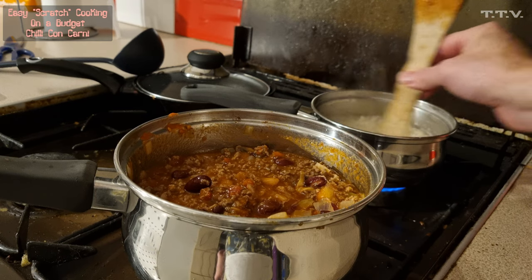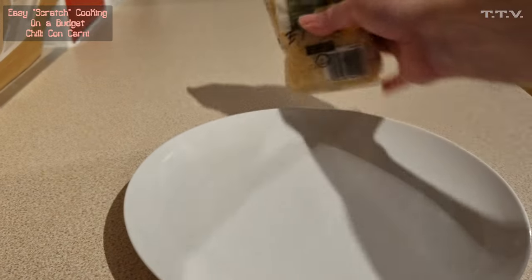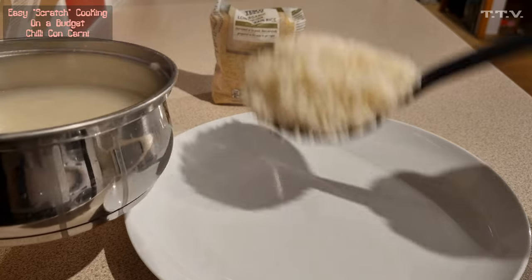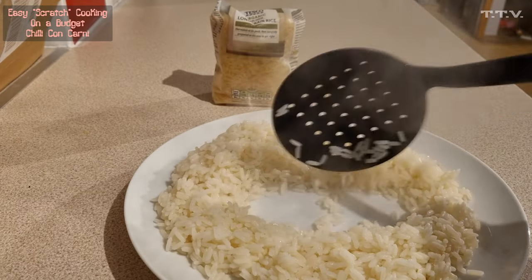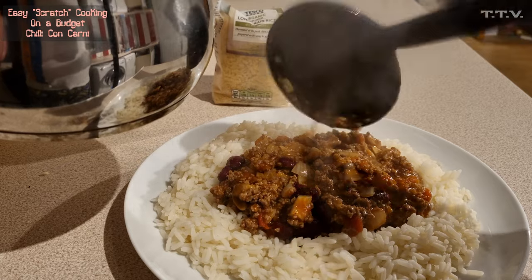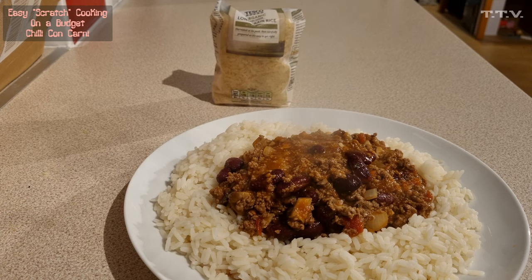Meanwhile the rice is coming on nicely, and then we'll serve it up. We used some of the £1.45 rice — took a little bit out but not a lot. To be fair, it's about the same amount as what we got out of the bag that was a quid from the other recipe. So we'll make a bit of a hole in the middle and add a bit more juice. That is scratch chili con carne with pretty much scratch rice — the only way to make it more from scratch is to grow the rice yourself.